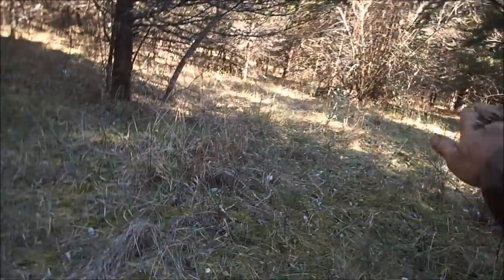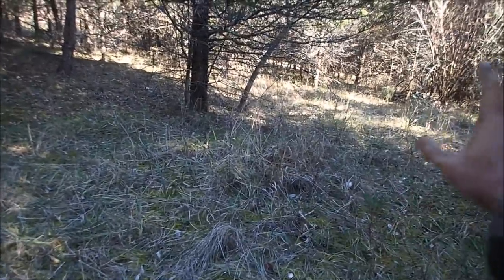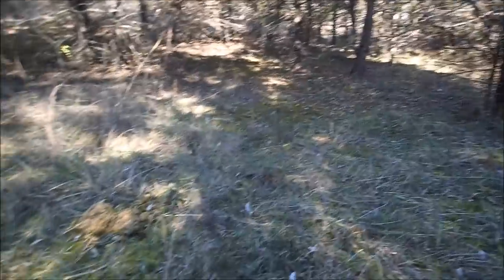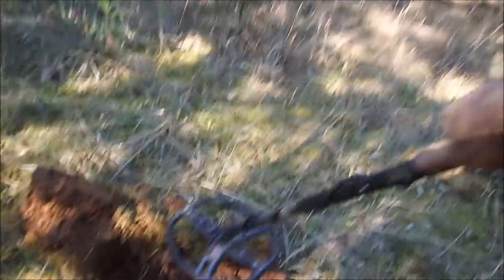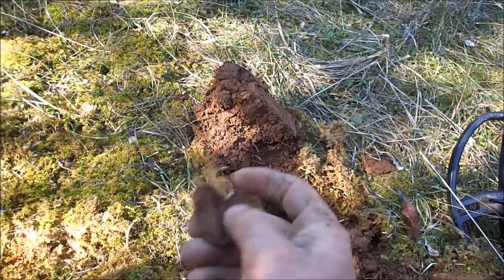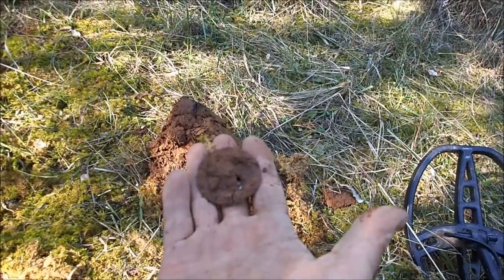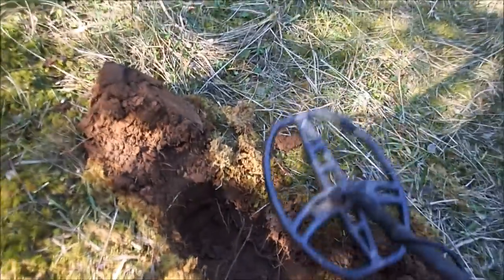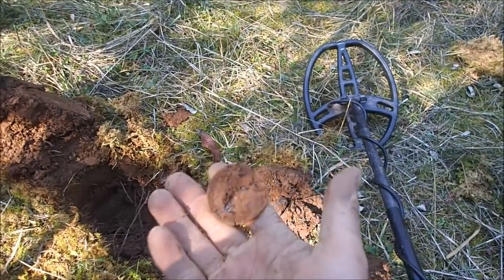I'm about 100 yards from where we were finding the melted lead and I found a little silver thing. There's a saddle here between two hills and I'm getting a lot of iron, so I'm hopeful there might be a good site here. As I was coming up I started hitting a lot of little tiny nails and stuff. I can see a flat spot right there — that might have been where there was an old cabin. I have a good signal and I dug it up. Looks like it's the base to an old can.